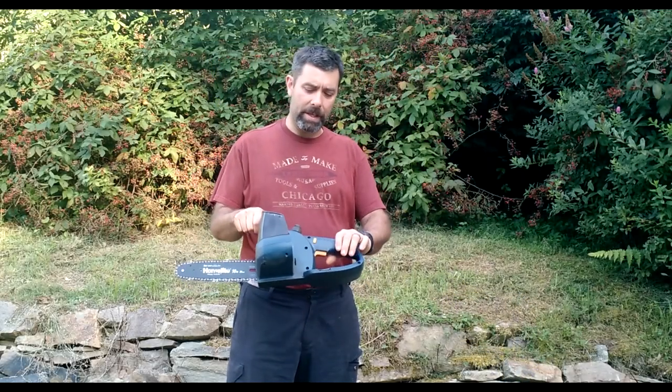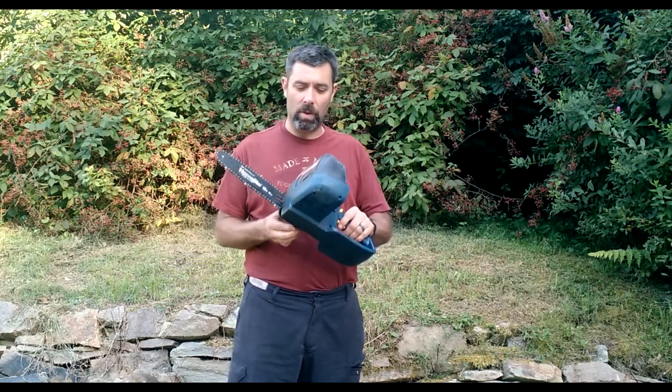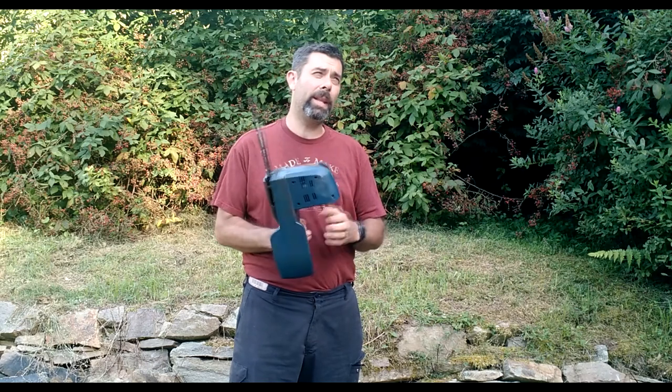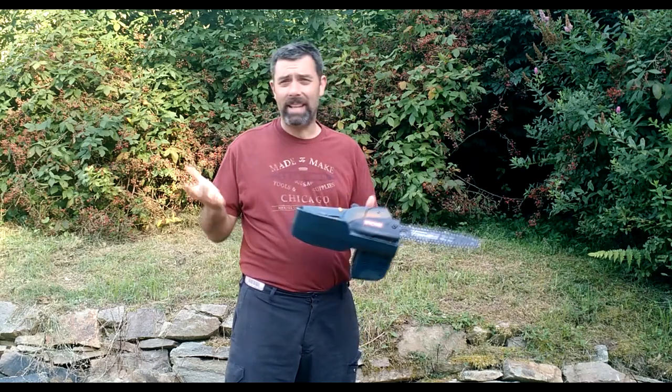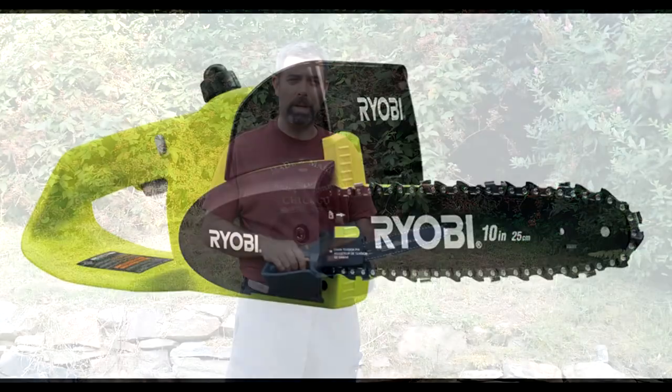All the old original stuff was this blue and yellow color that you see here. The old batteries were blue and yellow, and the old tools were blue and yellow. At some point — I think it was 2008, 2009 — they switched to this bright yellow. I'll show a picture of what it looks like.